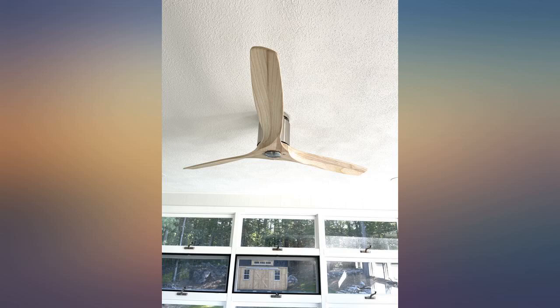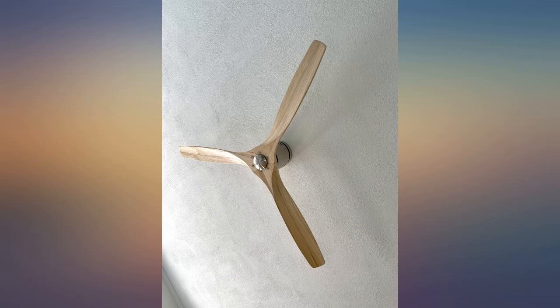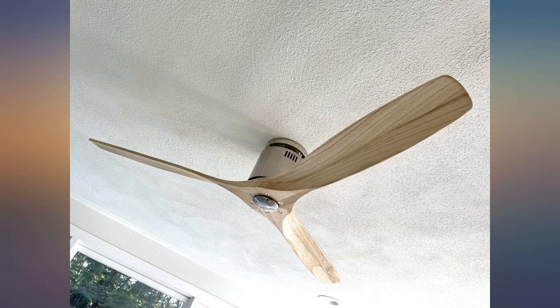Our installer had no problems. It's really quiet and is close to the ceiling, so I don't have to worry about hitting it when I exercise. Couldn't be happier.